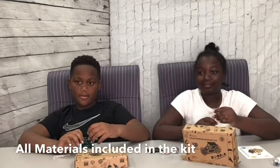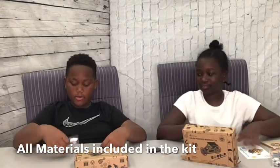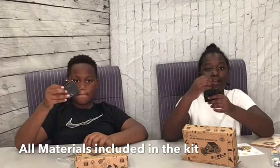Let's open our boxes, guys. What do you have inside? A solar panel, motor, rubber band, screwdriver, and a couple of tools. Can I see that solar panel again? Can I see that motor?